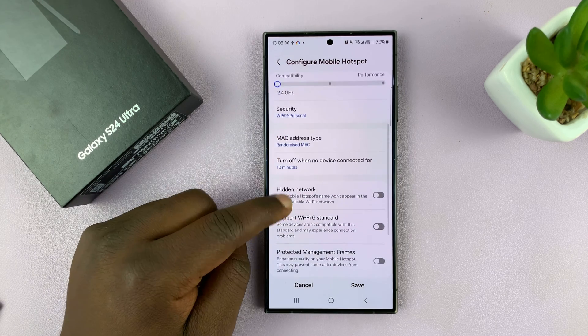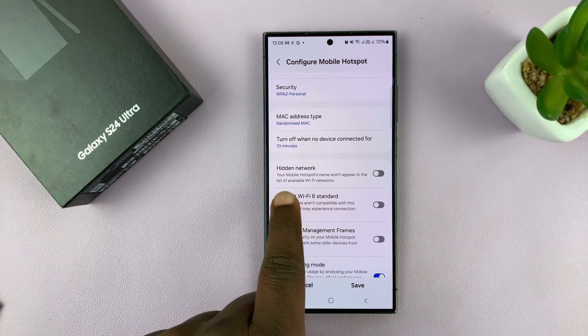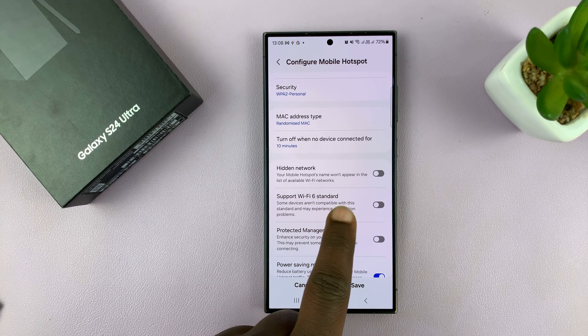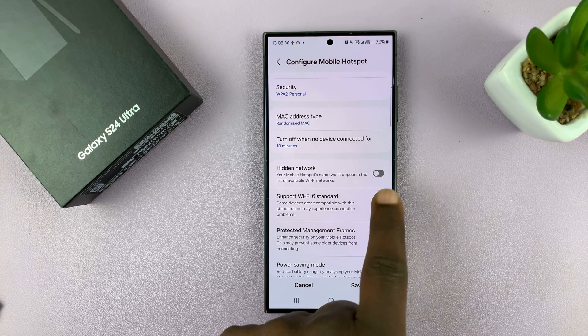Under Advanced, you should see the option for Hidden Network. It says your mobile hotspot's name won't appear in the list of available Wi-Fi networks — and that basically means a hidden network.